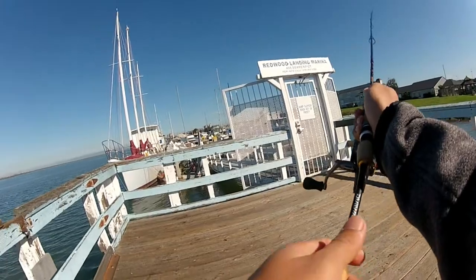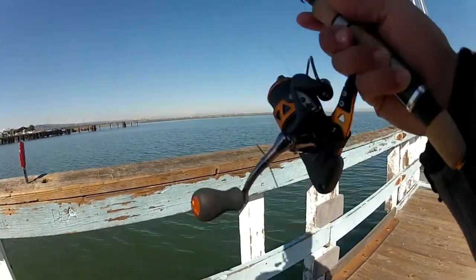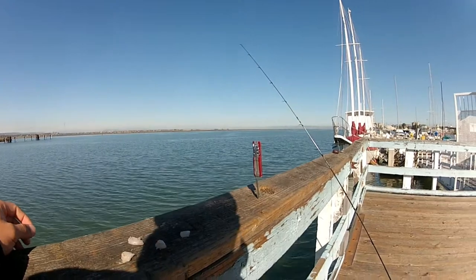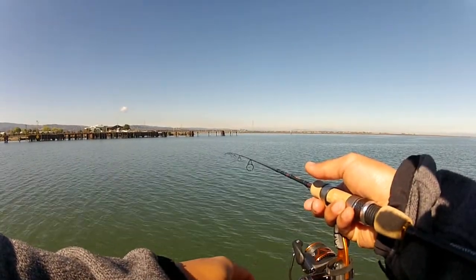First cast. Like any baited rod, it's all about baiting and weighting. A couple of minutes in, got a hit.